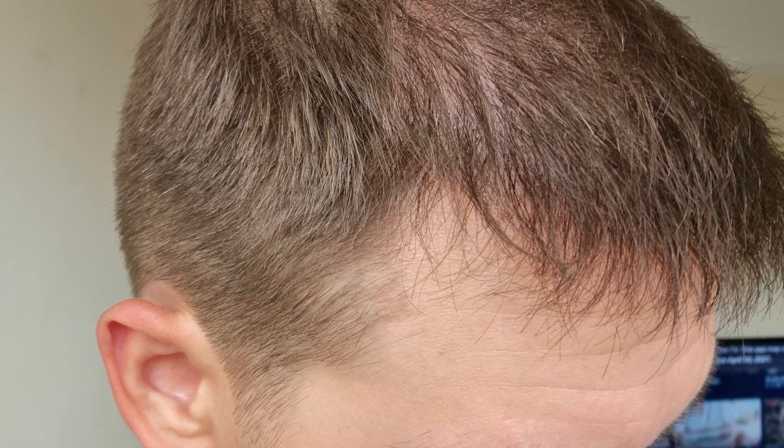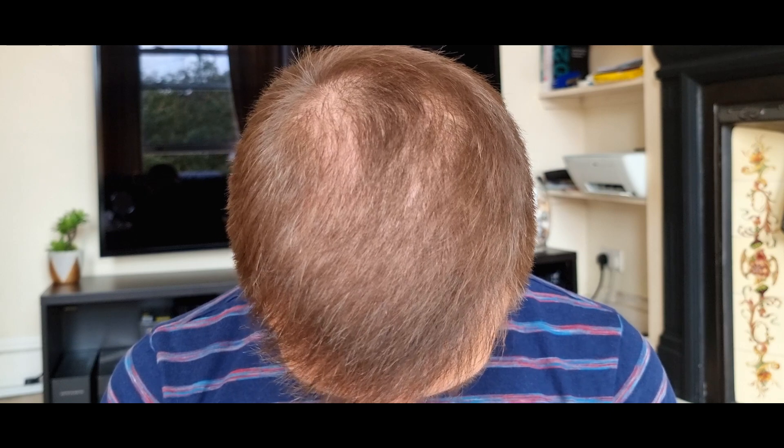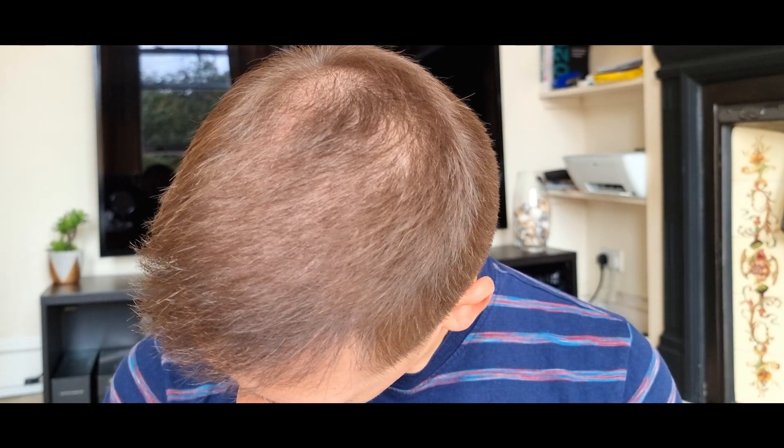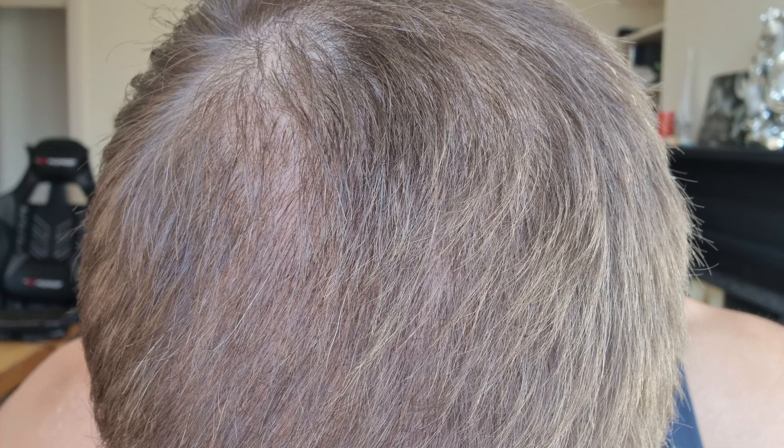By the way, all the redness from the temple peaks and the top is pretty much gone, even though I spent quite a lot of time in the sun in Bulgaria. The only thing I noticed recently is that my hair got much lighter from the sun, especially the finer miniaturized hair in my mid-scalp and crown that were already light — they got even lighter. So there's a clear disconnect in colors between the frontal area and the miniaturized mid-scalp and crown. I'm looking forward to new growth happening.